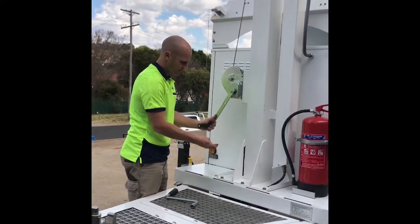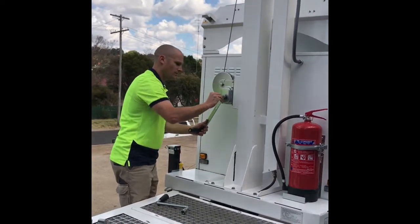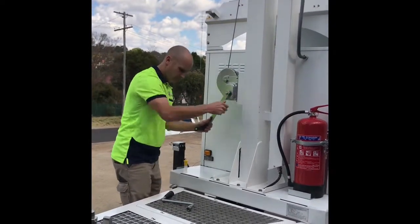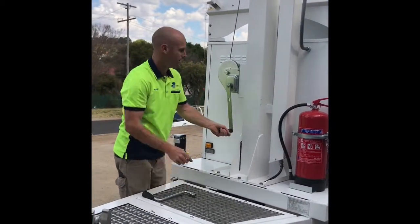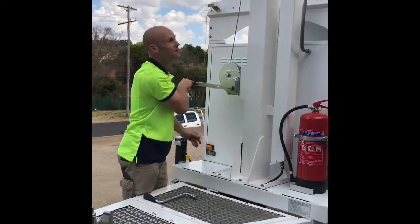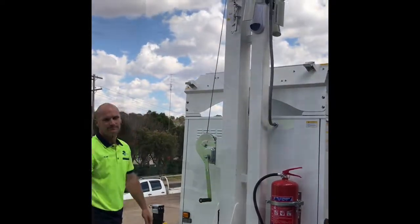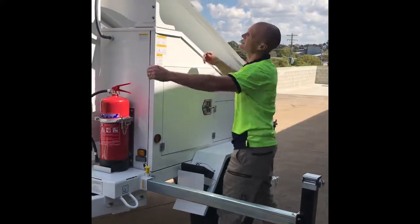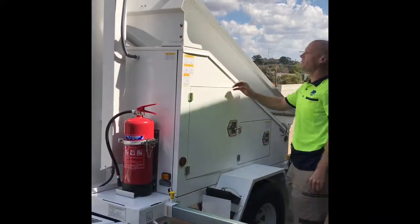When you want to bring it down, same thing — you can put it on finger tight if you want, or nice and tight if you want to be safe. Just wind it back down, down she comes. Pull our panels out — we've loosened this clip and have it sitting on this plate.